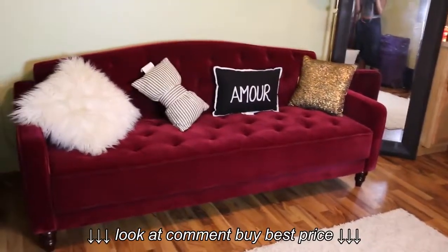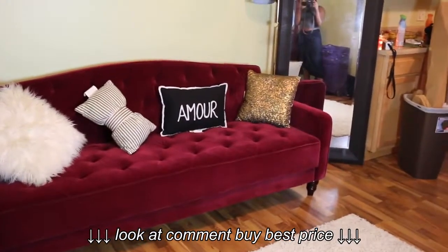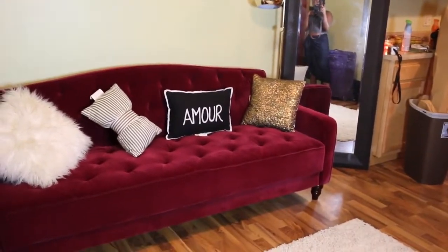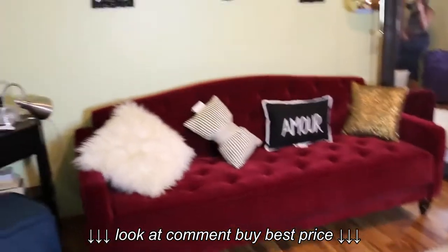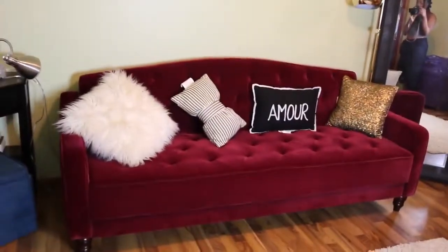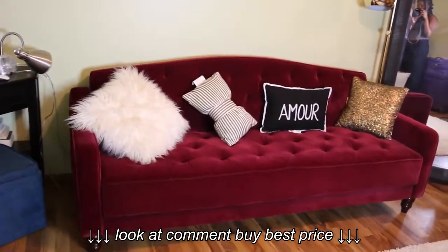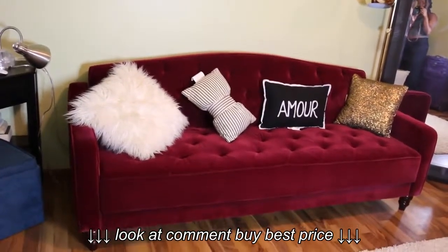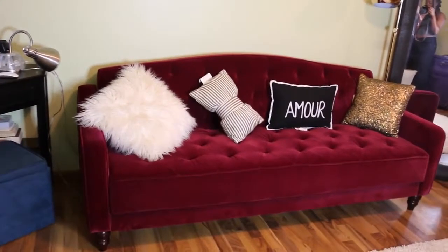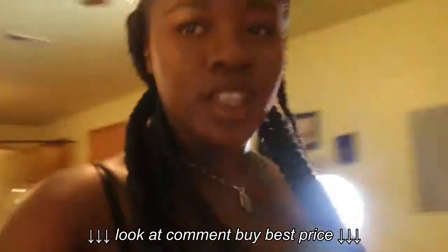I'm just going to look for two or three pillows — three is the maximum. I'm liking the way that sparkly gold one looks, so maybe the gold one. But yeah, this is it. I think I want to do an apartment tour now because I'm getting excited. I hope I get my apartment done soon and then I'll show you guys what it's going to look like. Bye guys!